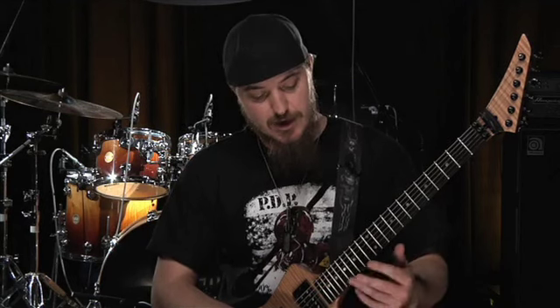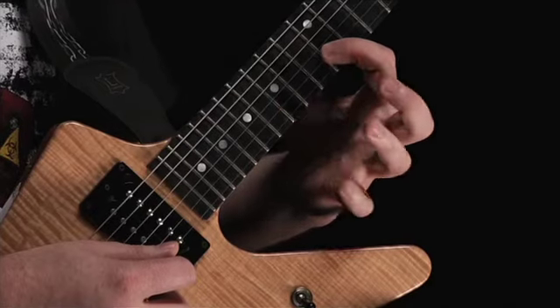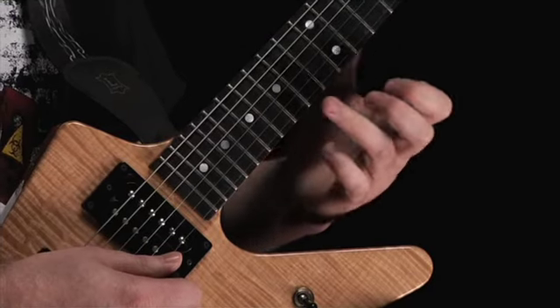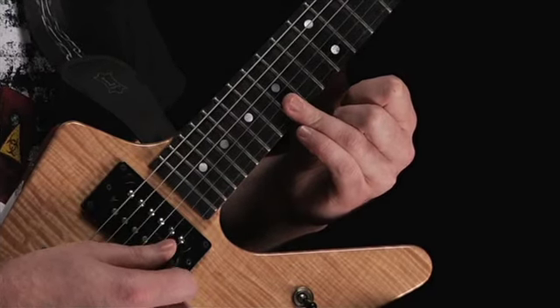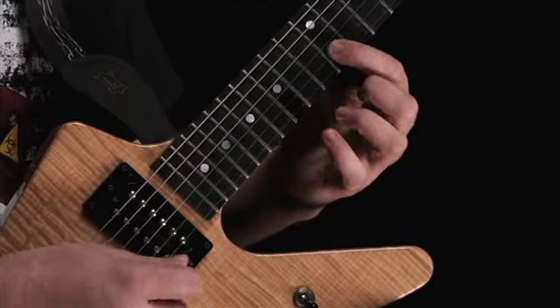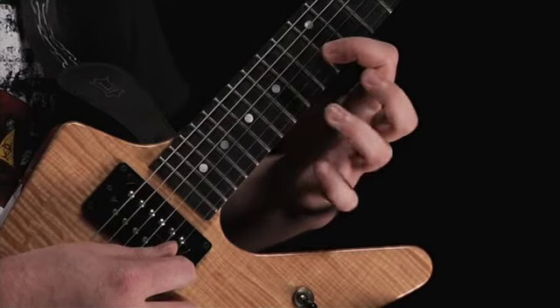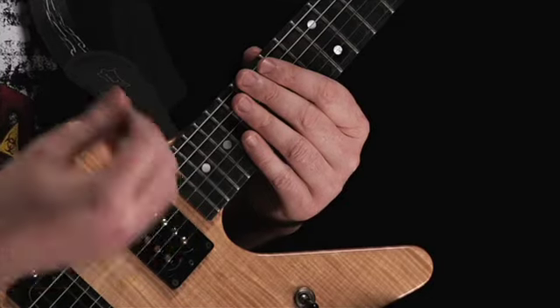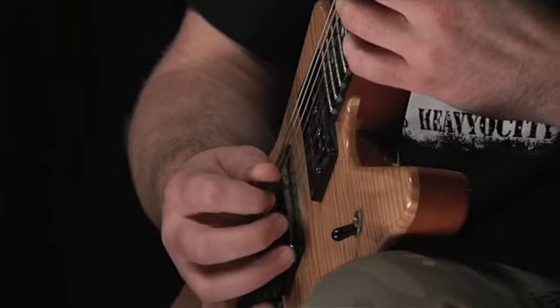The next lick is a very similar idea. It's just going to be barring at the 15th fret rather than the 12th fret. I'm using my ring finger here to bar and I'm playing the 15th on the high E and then on the B string and then doing a pull-off and a hammer-on. It's the same picking pattern — a pluck with the middle finger and a downstroke, pull-off, hammer-on.